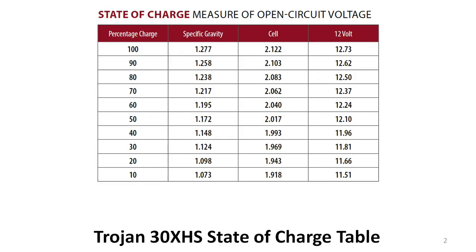This table shows the percentage of charge left in a Trojan 30 XHS battery based on three different measurements: the specific gravity of the electrolyte, the voltage of a single cell, and the voltage of the entire battery. When this lead-acid battery is charged, the specific gravity of the electrolyte increases to a maximum of approximately 1.277. As the battery is discharged, the specific gravity decreases at a predictable rate and approaches 1, the specific gravity of pure water.